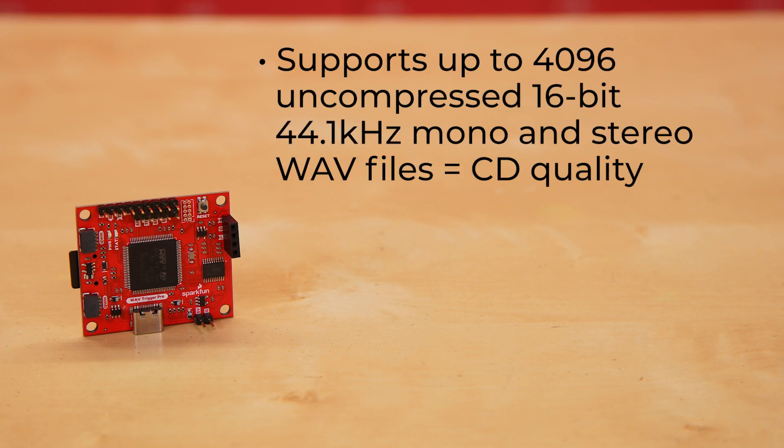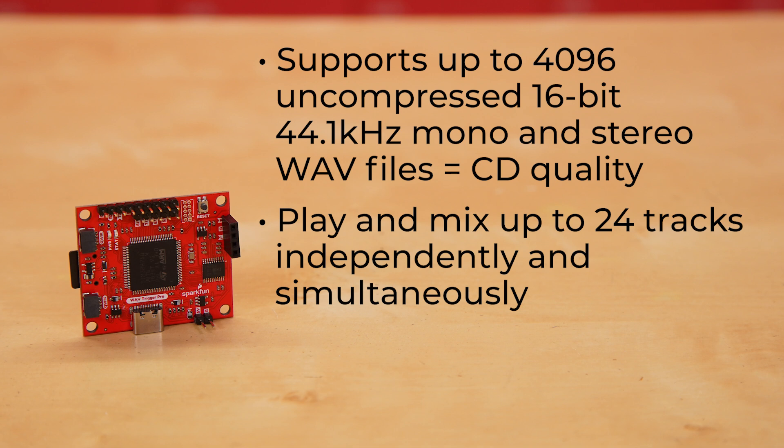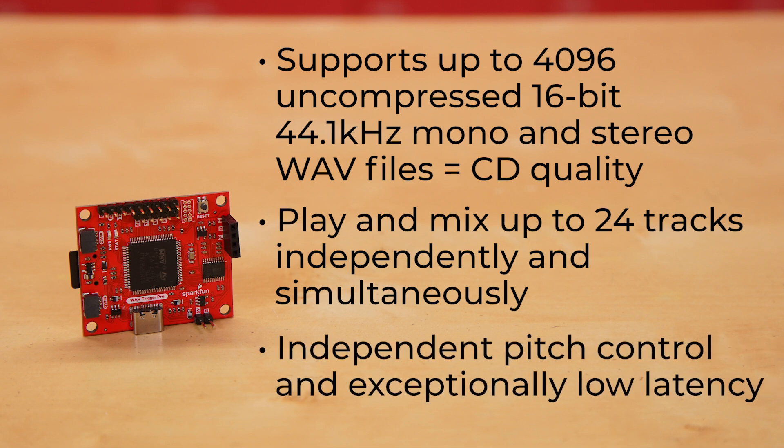It supports up to 4096 uncompressed 16-bit 44.1 kHz mono and stereo wave files, which is considered CD quality. It's polyphonic, which means it can play and mix up to 24 tracks independently and simultaneously with independent pitch control and exceptionally low latency.